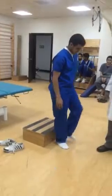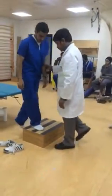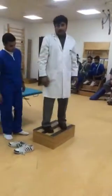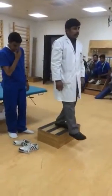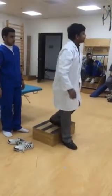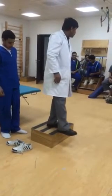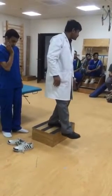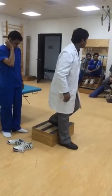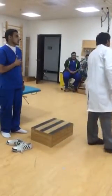Go back. Okay, now here — see, now if I am stepping down, what type of contraction is my quadriceps going through? Eccentric contraction. If a patient is bearing weight on the affected side while stepping down, and if he is having any pain at this point, then it is patellofemoral.